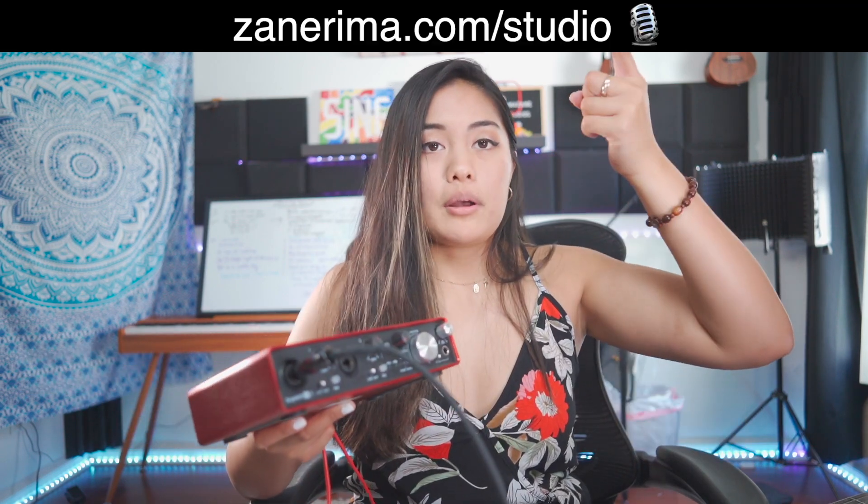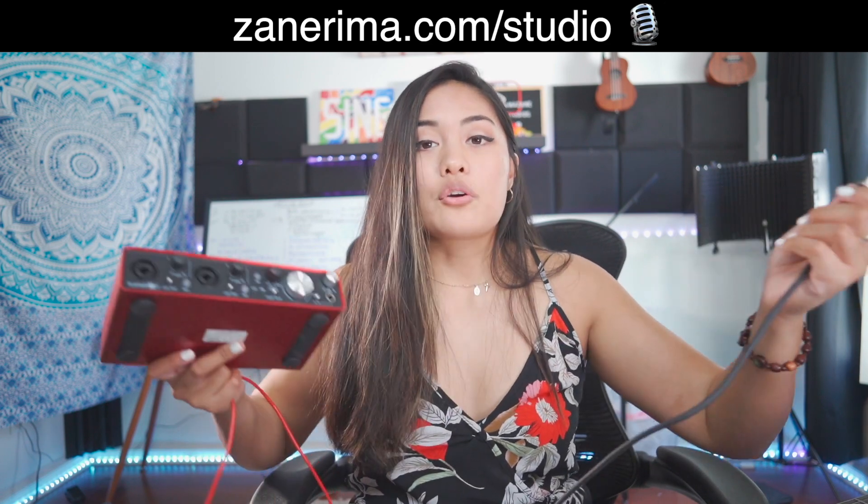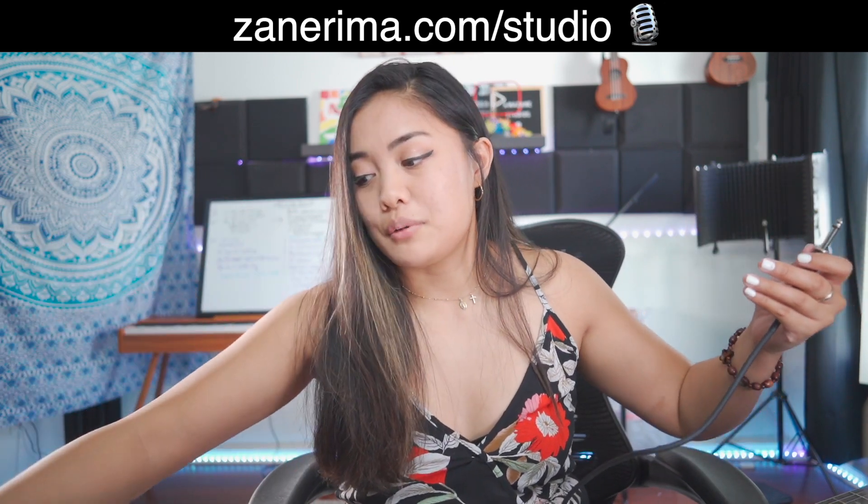You can get any kind of audio interface that fits your budget. Check out my website zaynerima.com/studio to see what equipment you can use that fits your budget. So if I wanted to rock and roll while standing up — oh yeah! Do I look like a rock star?